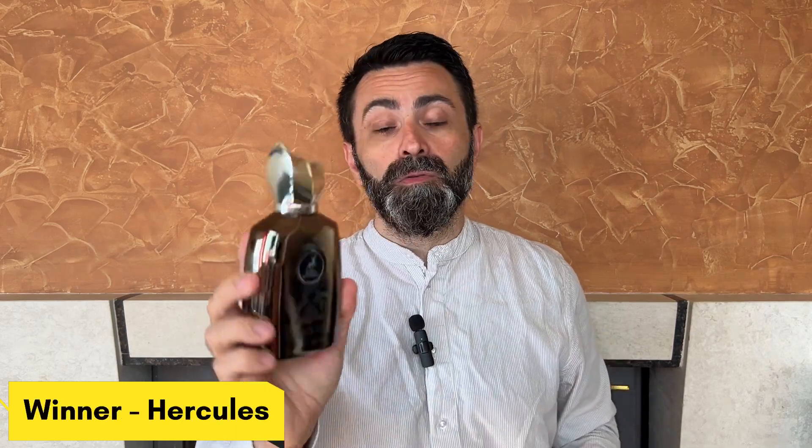Round three is about performance. The two fragrances have pretty similar performance, but for staying power on skin, Maison Alhambra Hercules is the winner. I get about seven to close to eight hours of performance from Hercules, whereas Radical Brown gives me about seven hours — so maybe half an hour to an hour longer on skin for Hercules. For projection, both project equally for about an hour to an hour and a half, but Hercules is definitely a stronger projecting fragrance while Radical Brown is a little more modest. The winner of round three goes to Maison Alhambra Hercules.